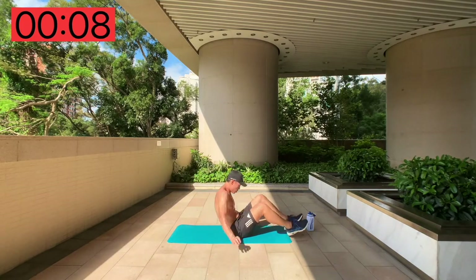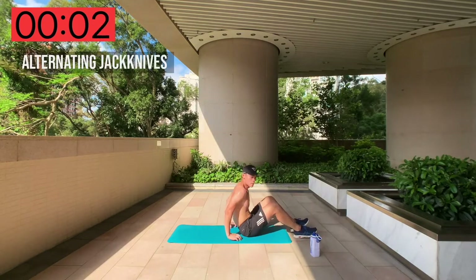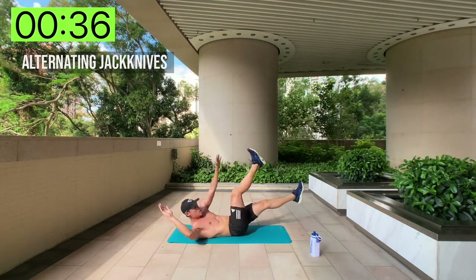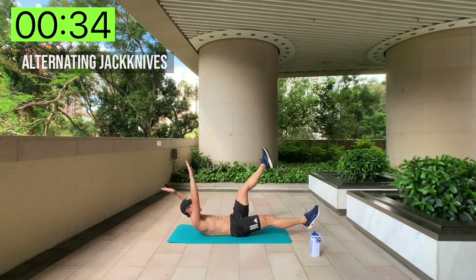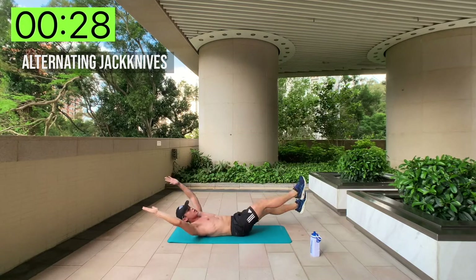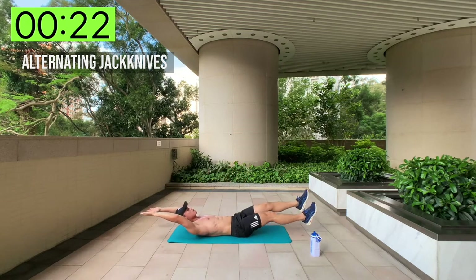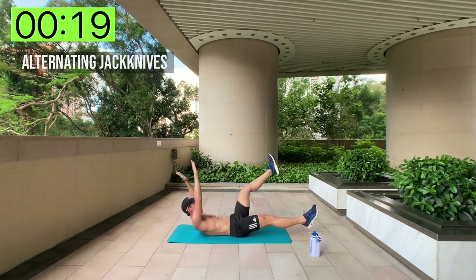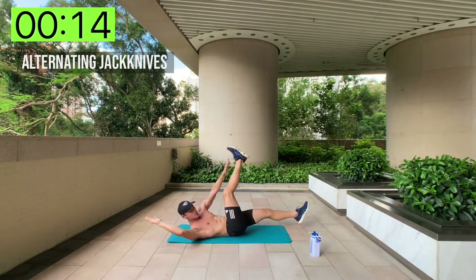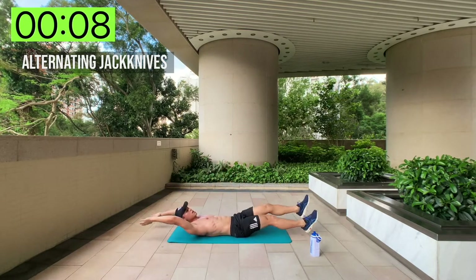Alternating jackknives — if you're smart, just lie down straight away to get as much rest as you can. Ready and go! Really working the full range, full motion of your core. No mercy — don't give yourself an excuse or a chance to give up. Keep pushing, it's all in the mind.